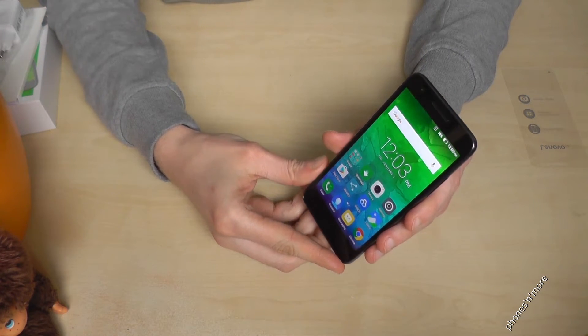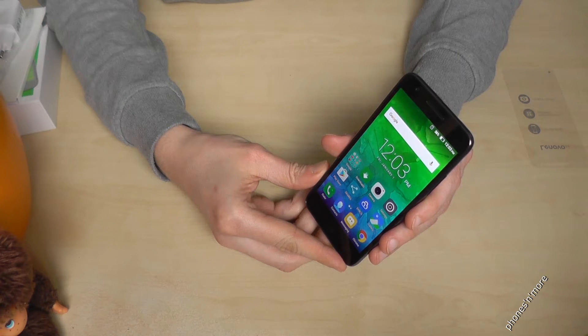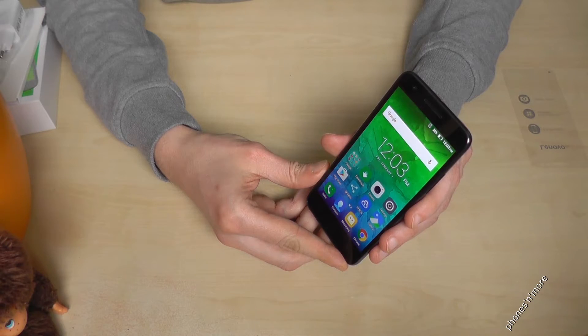Hello everybody. I want to show you with this video how to take a screenshot or capture with the Lenovo C2.